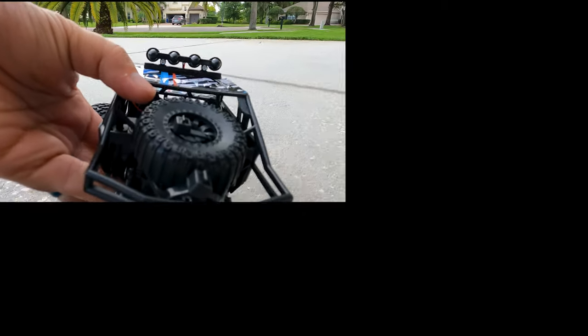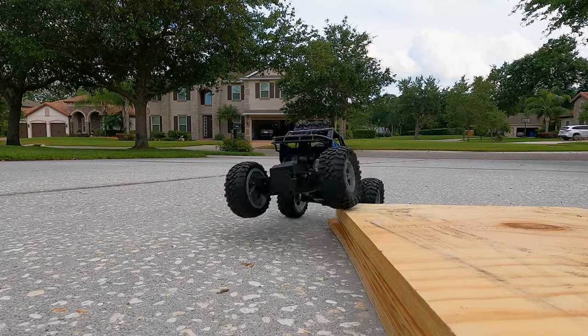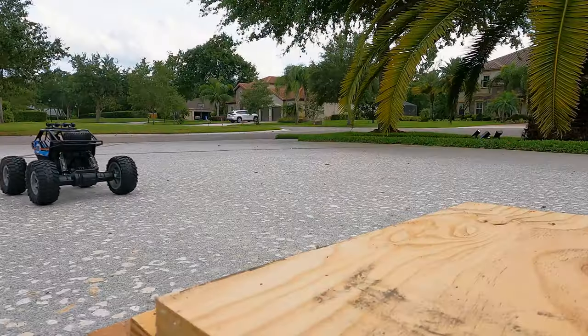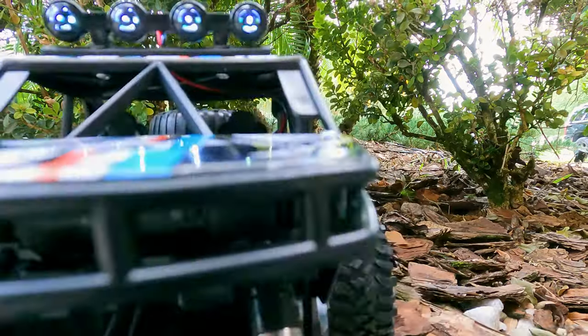All right, this is the DE45, and I do need to tell you this was provided to me to do this review, but with absolutely no instructions. So at the end, I'm going to give you a Doug score from one to five — if it sucks, I'm going to give it one, if it's amazing, I'm going to give it five — but first we've got to play with it and figure it all out.